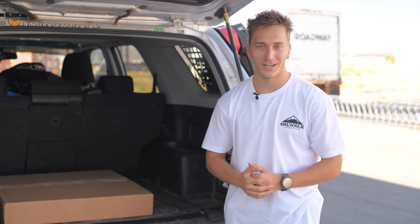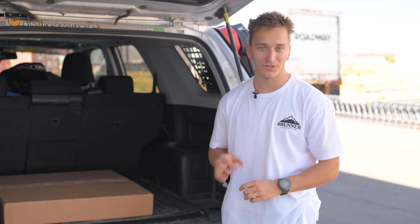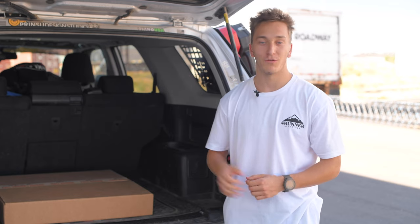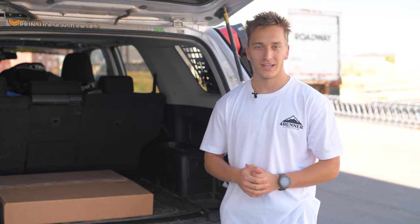Hey guys, it's Truman from 4Runner Lifestyle. Today we're going to be installing the Cali-Raised interior rear MOLLE panels. These come in either a kit of just the passenger side, or you can do the driver side, or you can do both. If you want one of these, just hit the link in the description below where you can buy one of those kits on our website.